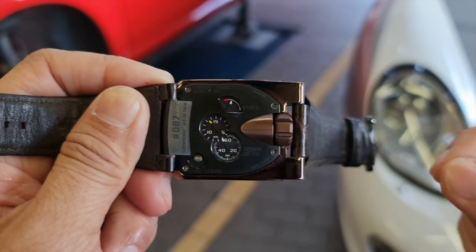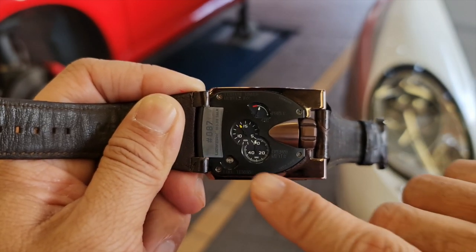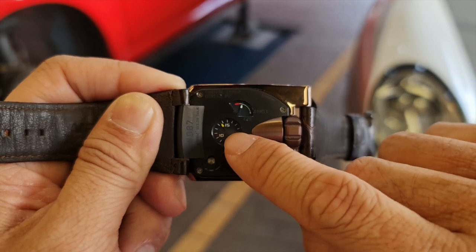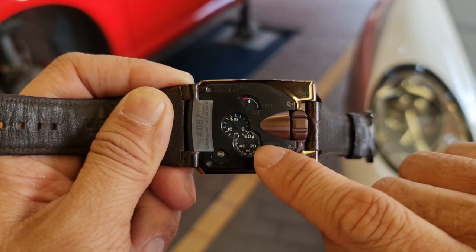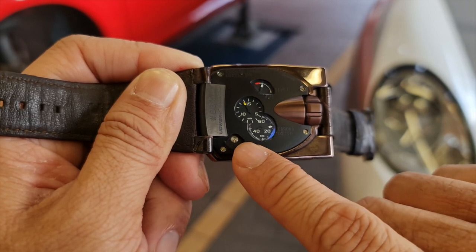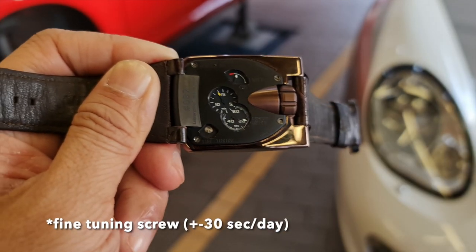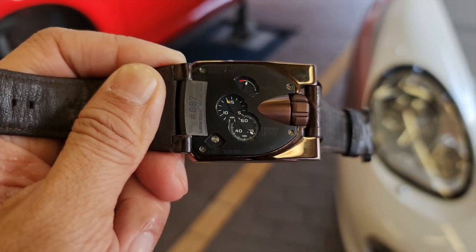If you want a more precise way to set the watch, on the case back you can see a 15-minute indicator for very precise setting. There's also a seconds display going up and down so you can see exactly how well you've set it. The last cool feature is a fine-tuning screw where you can tune the movement to plus or minus 30 seconds per day.